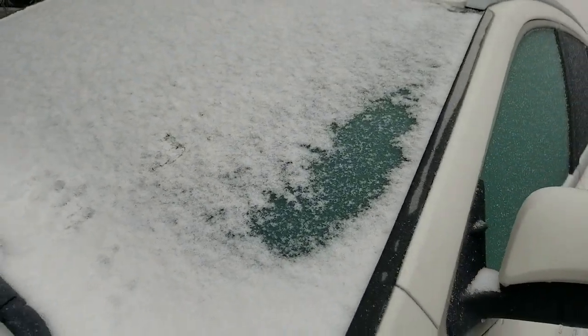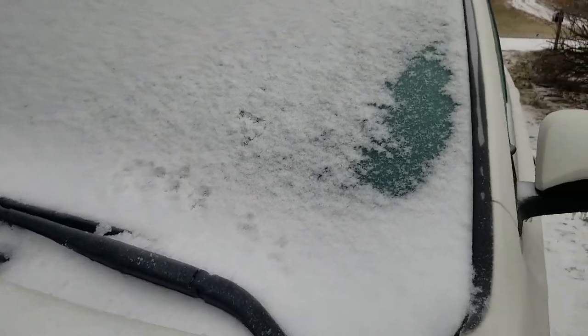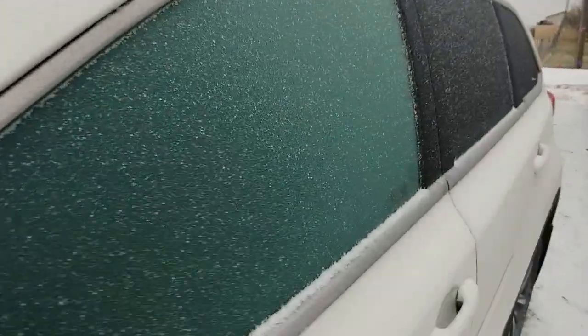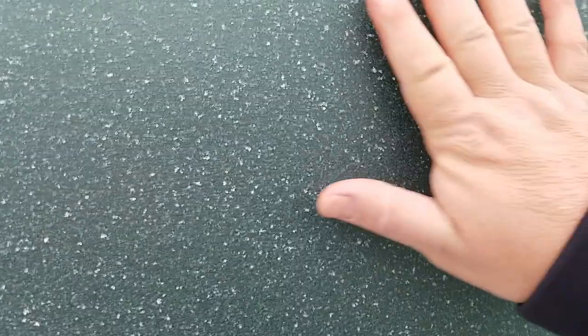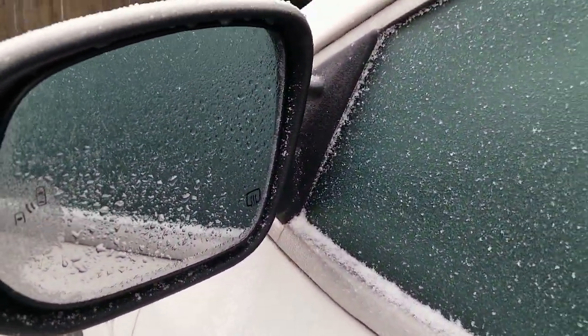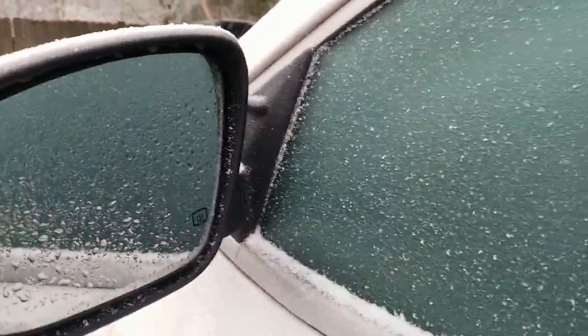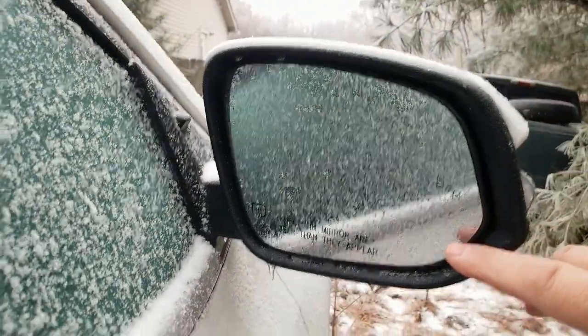Now, could I scrape it off? Sure, there's nothing stopping me from scraping it. But you can see the windows are all covered in ice, and the mirrors are covered in ice. So what I've done is I've turned on the rear window defroster — which is right here — and that also turned on the mirror defrosters by doing that. So that right there is your mirror defrosters.